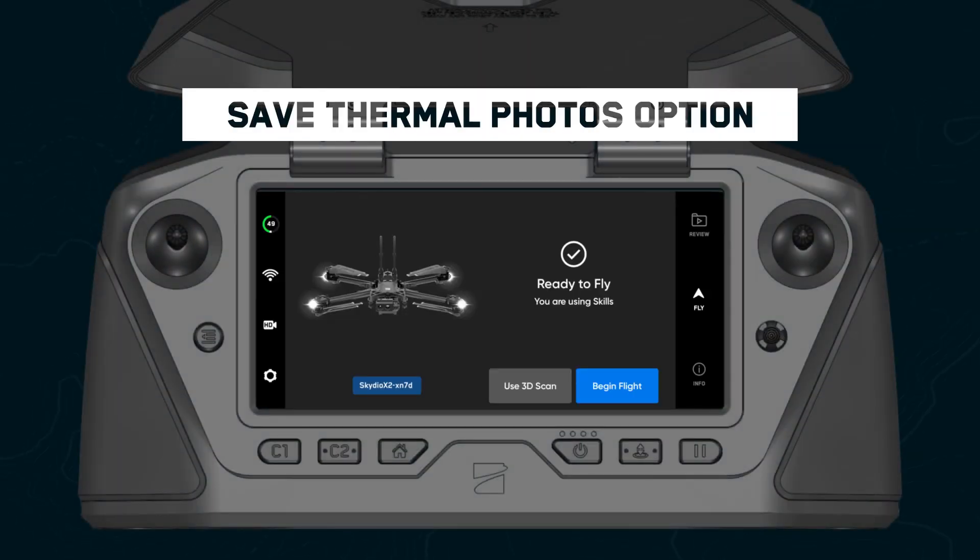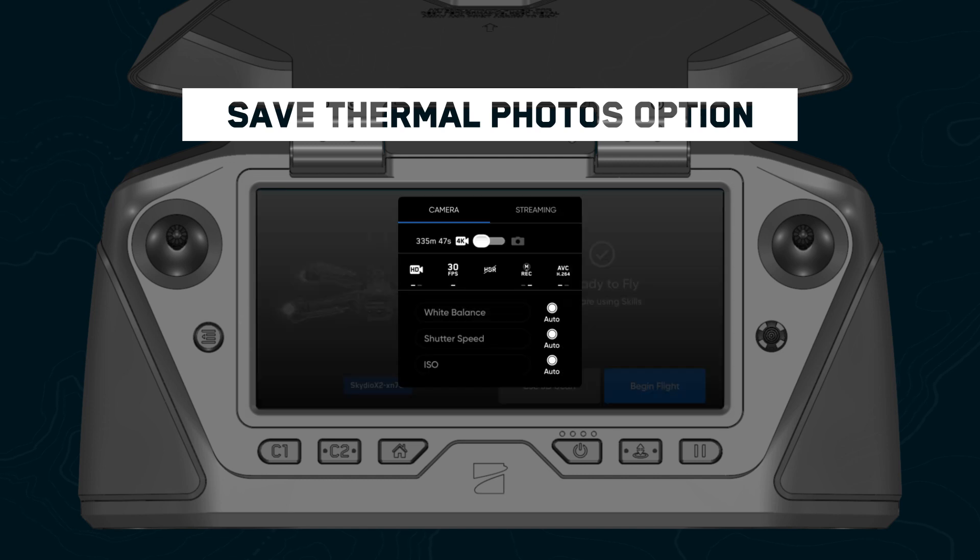If you're flying with an X2 Color Thermal, this update gives you the option to save or not save your thermal photos. This is great if you only need to capture footage using the color camera.